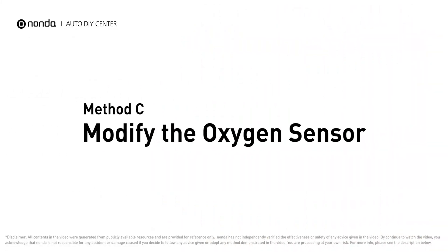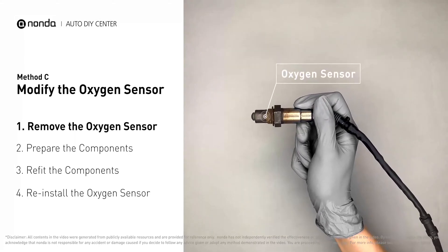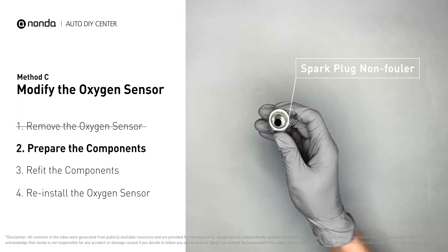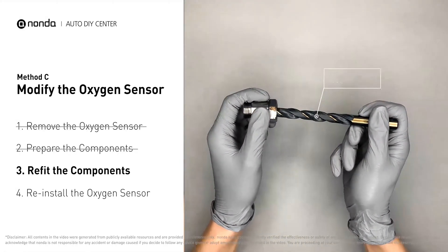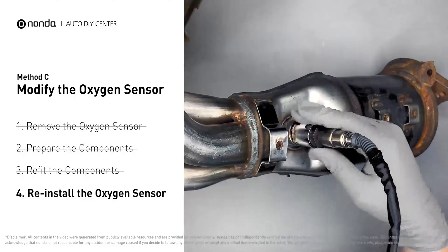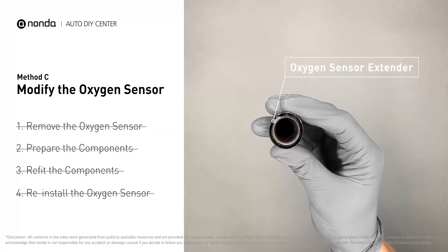Method C: modify the oxygen sensor. You can remove the oxygen sensor from the converter and fix P0430 by putting some extra space between the sensor and the converter. First, get a spark plug non-fouler, then use a half-inch drill to refit it. By doing this, the spark plug non-fouler now has enough space to fit into the oxygen sensor. Put them together and put them back on the catalytic converter. If you find refitting the component too complicated, you can also get parts like an oxygen sensor extender or oxygen sensor socket to create that space.